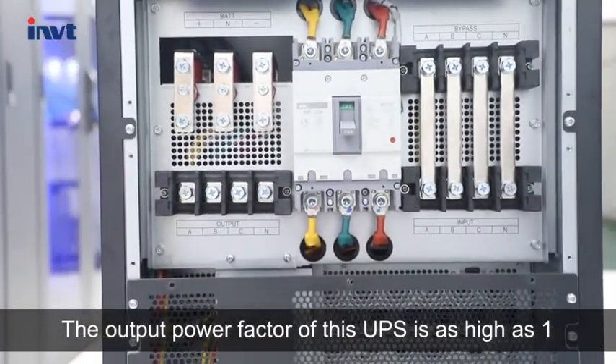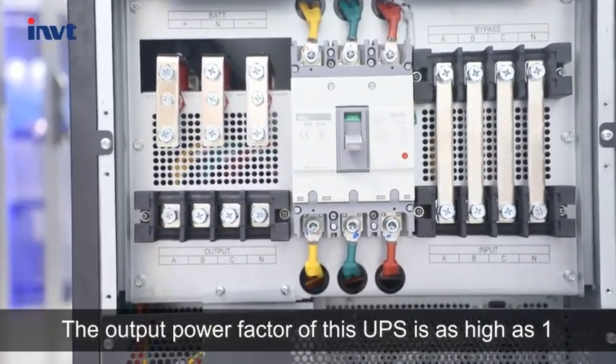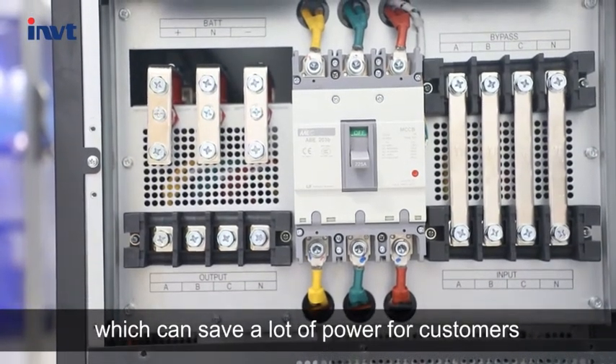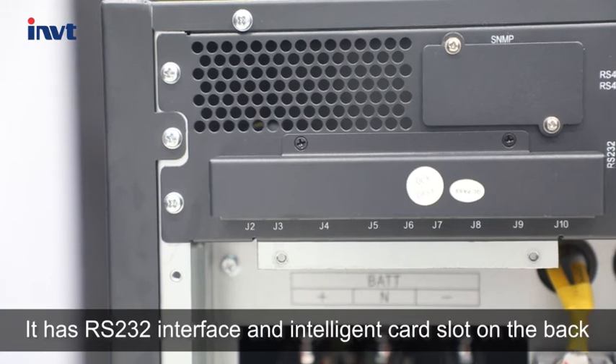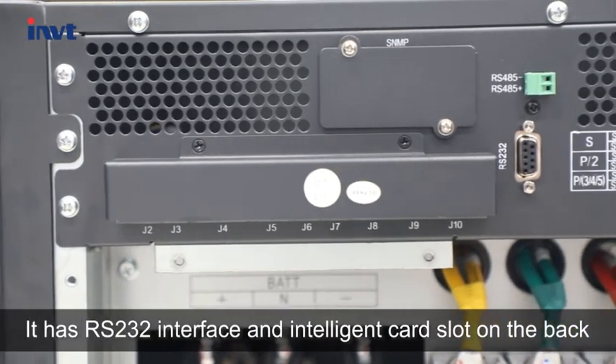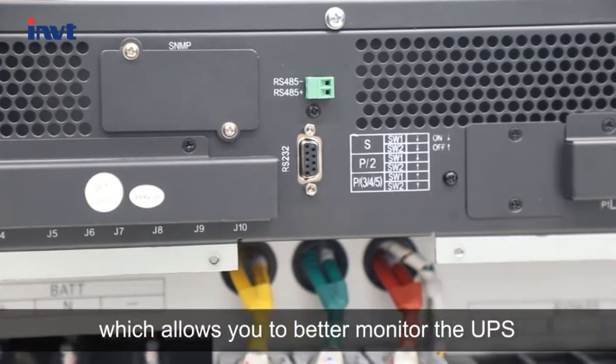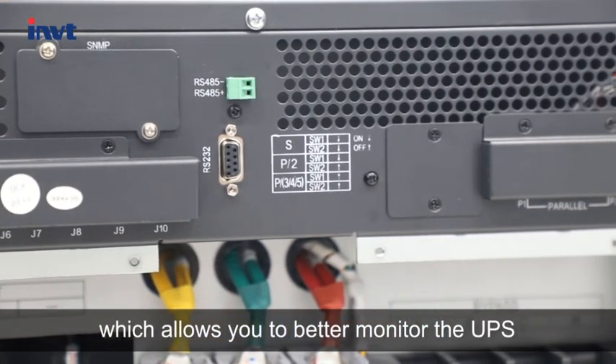The output power factor of this UPS is as high as 1, which can save a lot of power for customers. It has an RS232 interface and intelligent card slot on the back, which allows you to better monitor the UPS.